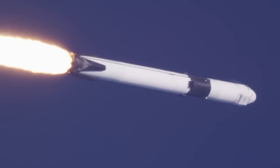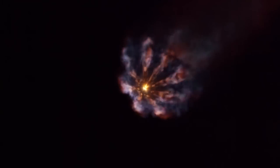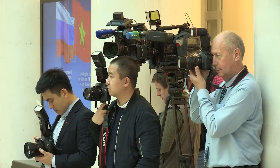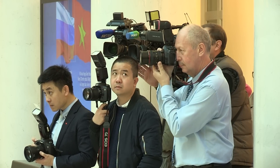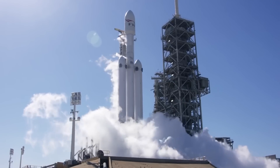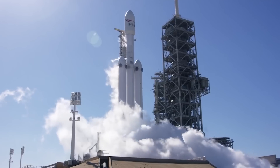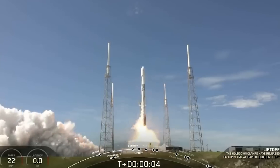Flight rate is really, really important, said Benji Reed, Senior Director of Human Spaceflight Programs at SpaceX, during a panel discussion at the AIAA Ascend X Texas conference on April 28th. Flight rate lets you learn. It lets you grow. You have to fly it correctly. You have to fly it safely. A key factor in the high flight rate is the company's own Starlink constellation.